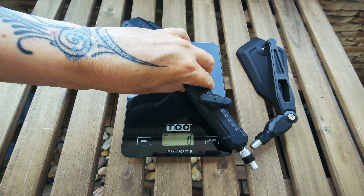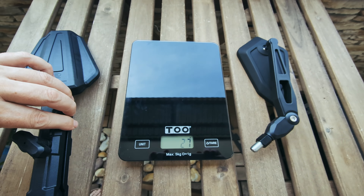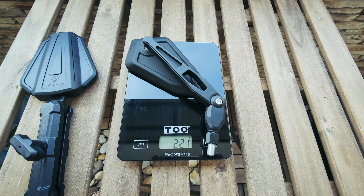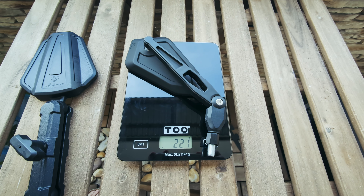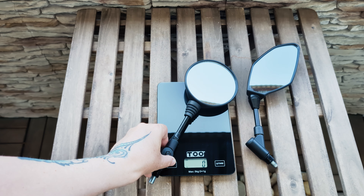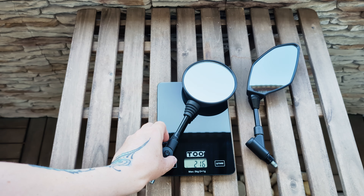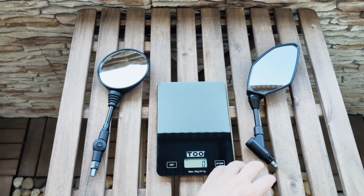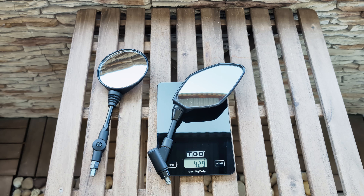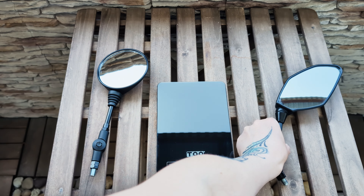Now let's see the weight of the mirrors. The double-fold mirror is 380 grams — it's not very light. The simple fold fancy mirror is 221 grams. Now for the two record breakers: the round one is the lightest at 216 grams. And the Yamaha T7 OEM mirror is 429 grams — a real heavyweight champion.